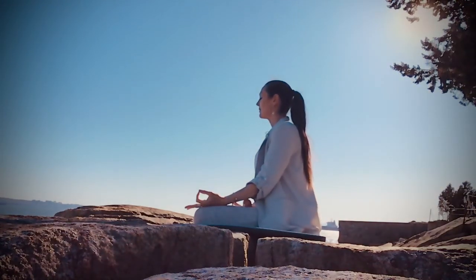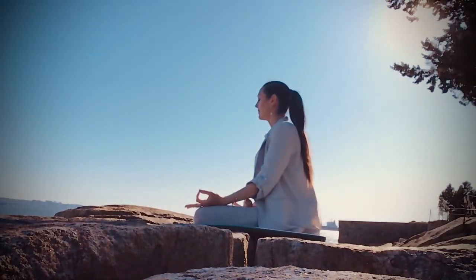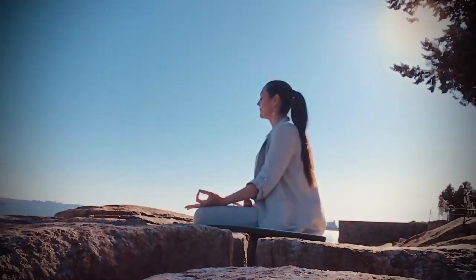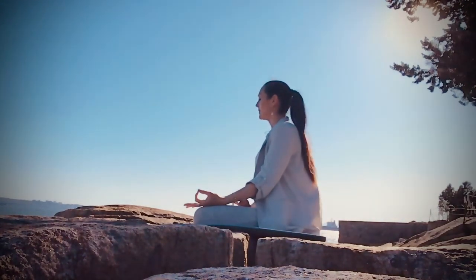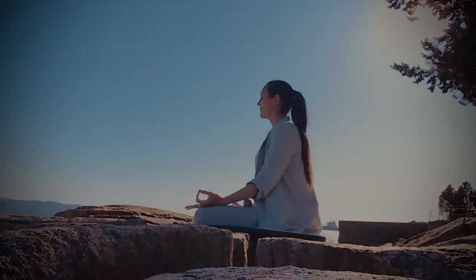And any time that you need to, or would like to, come back to this grounding meditation and know that you are supported and know that you are loved. The light within me honors the light within you. Namaste.